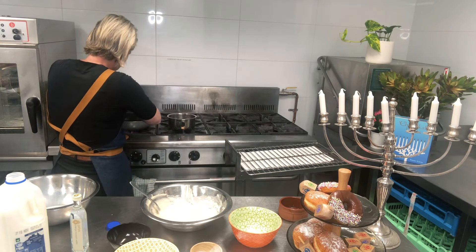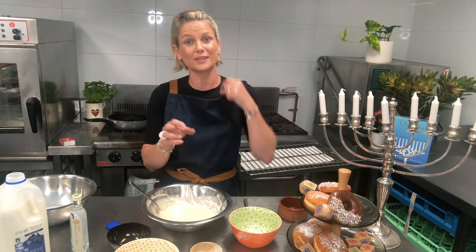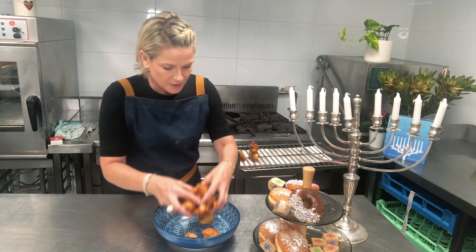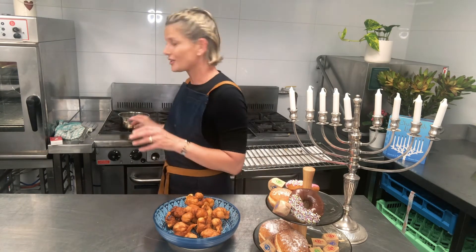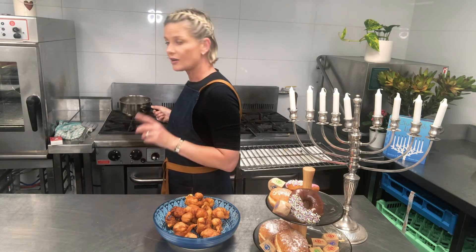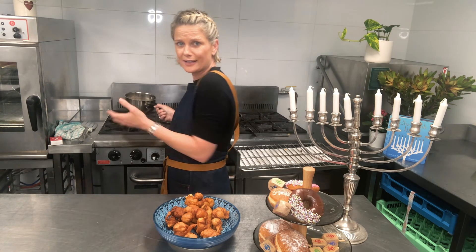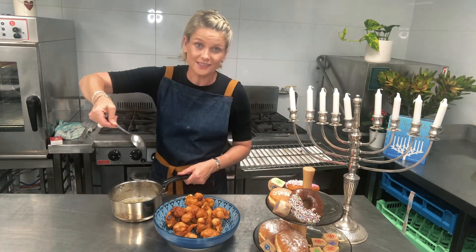I'm going to test the oil by dropping in a little bit of batter. Definitely not ready yet — don't put them in too early, because you will get a soggy sponge in your pan. A bit of advice: you've got to keep your eyes on that sugar syrup, because I didn't for a second and it turned into toffee. So I followed my own instructions, made it again, and added in our orange blossom water, which smells amazing. You'll know your syrup is ready when it sticks to the back of your spoon — and that's definitely sticking to the back of my spoon.